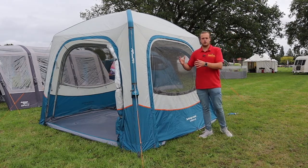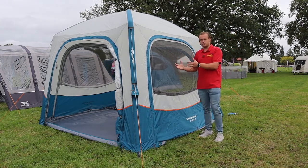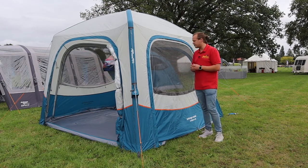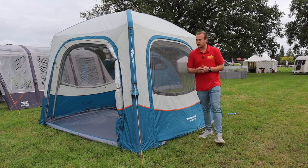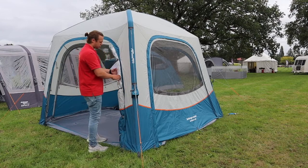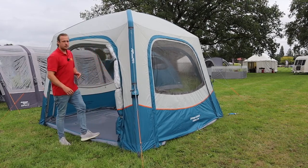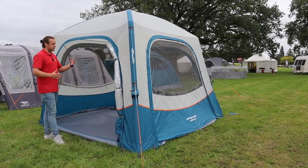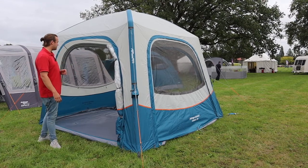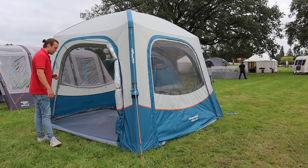If you weren't using this as a driveway awning, you could also use it as a hub or just a shelter beside your tent. On the front there's a big door - open there is a mesh panel on there as well, so you can open it completely up and have it as a little hub, stop the mozzies coming in and just chill out in there in the evening.